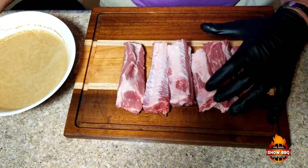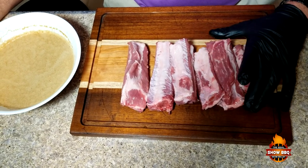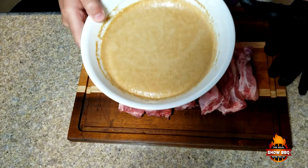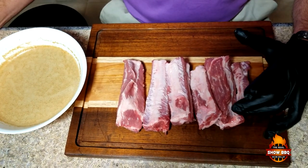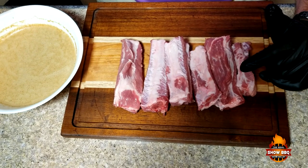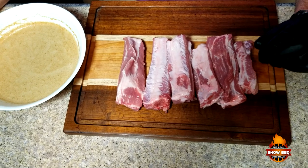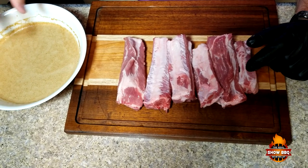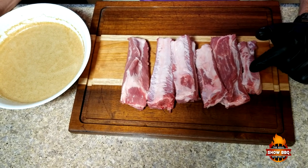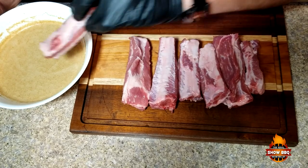These are some spare ribs that I've cut up, and I've removed the membrane on the back. What we're going to do is dip them in this mixture right here. For time purposes I went ahead and mixed everything up, but the recipe will be in the show more section. Basically there's soy sauce, honey, vinegar, and baking soda — that's why it's foamed up — and of course plenty of garlic.